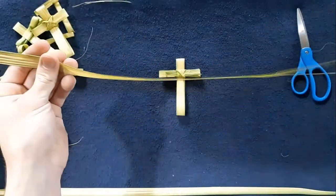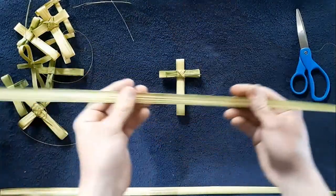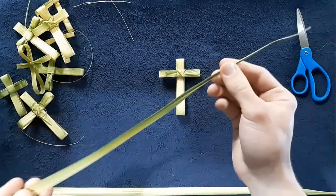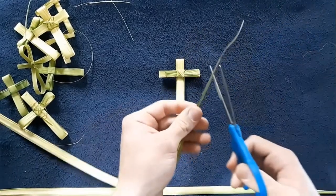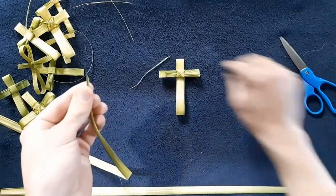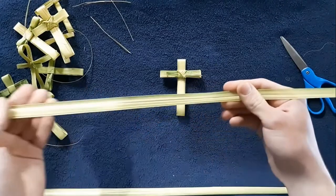We're going to be using what's called the wrap yourself in the face method. You're going to wrap yourself in the face twice, but you're going to start by finding about the middle. Before we do that, we need to cut off the end because that's dead and we can't use that. Now if these palms are blessed, like they usually are, you need to dispose of them properly by burning them or burying them.